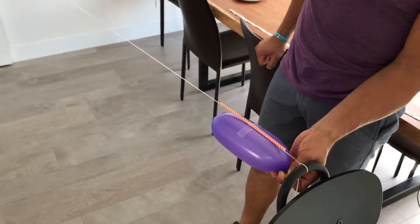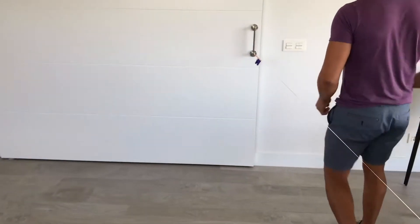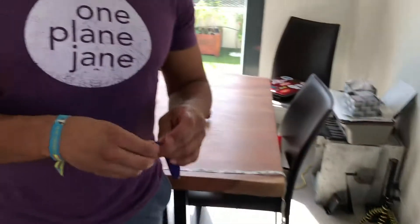Three, two, one. All the way to the end — that's trial one. We're going to do this three times with the same size balloon and the same child blowing up the balloon.